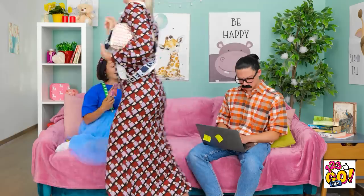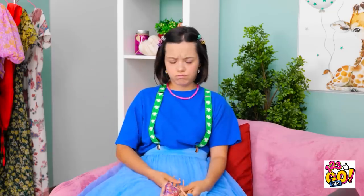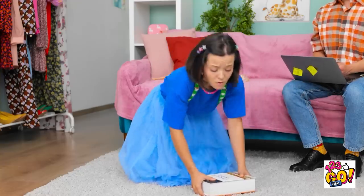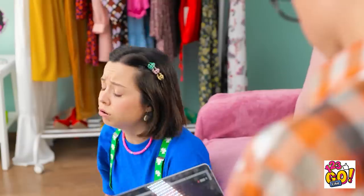Alright guys, I'm off. You behave for daddy, all right? Don't take your eyes off her. See you at dinner. Toodles! Ugh, I'm bored. Daddy, will you play with me? What am I supposed to do with this? That weighs a thousand pounds!